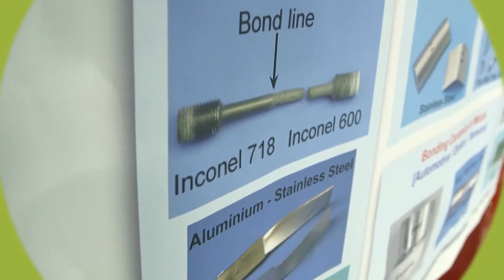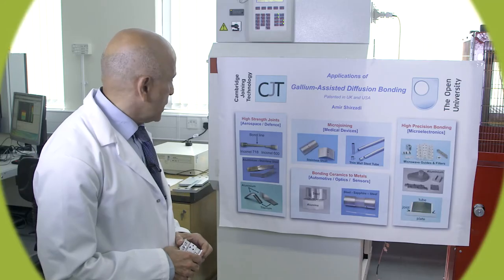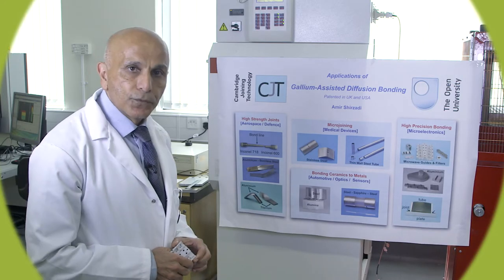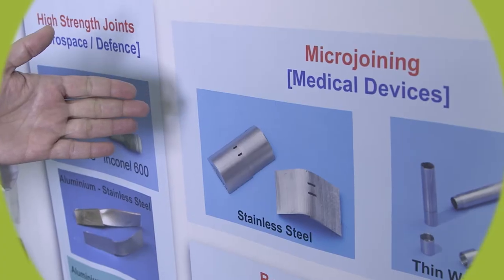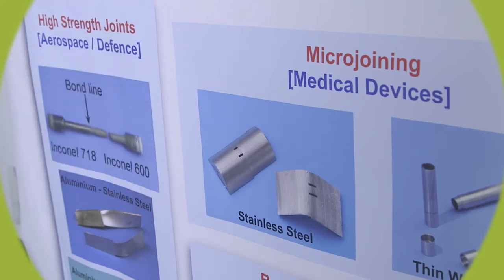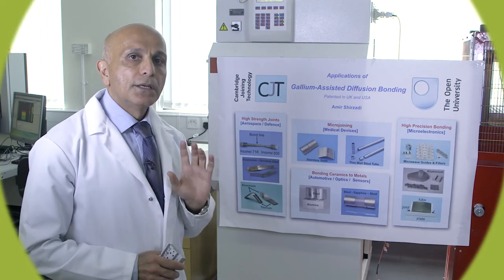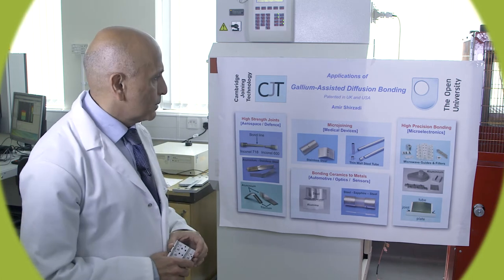On this side we have high strength joints. Applications are in the jet engines, aerospace, and sometimes in food industries. In the middle we have the medical devices, where in these particular cases the strength is not so much of concern, but we must maintain the shape of the original component while we are joining or welding these materials together.